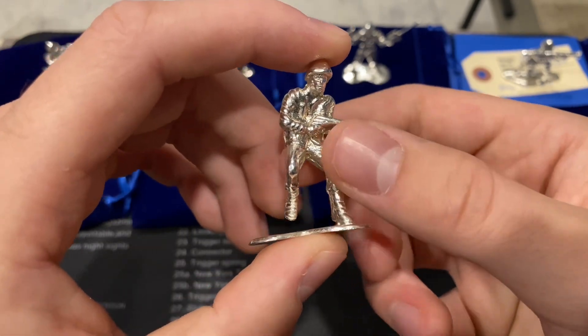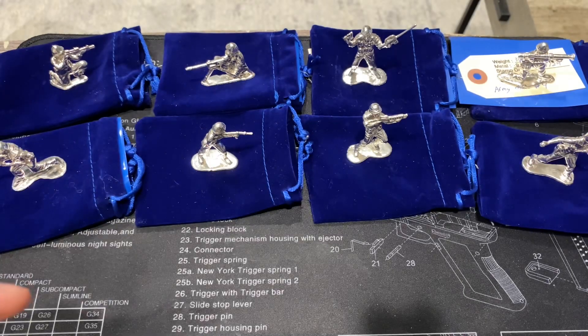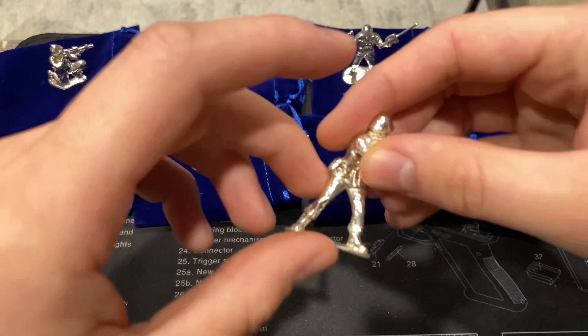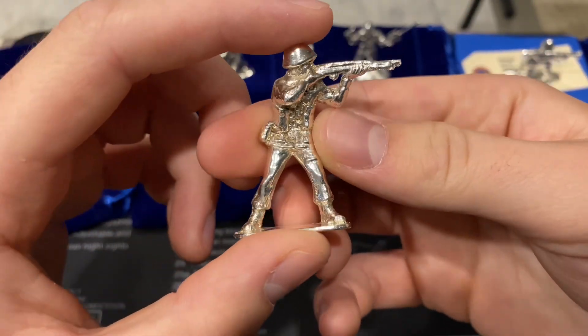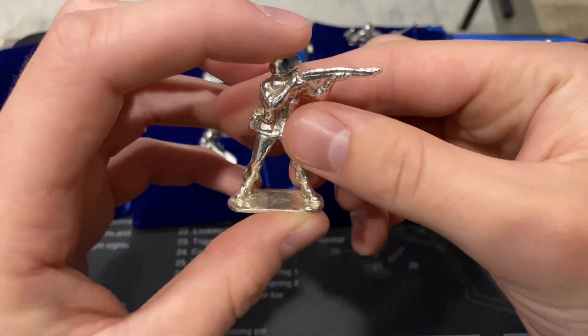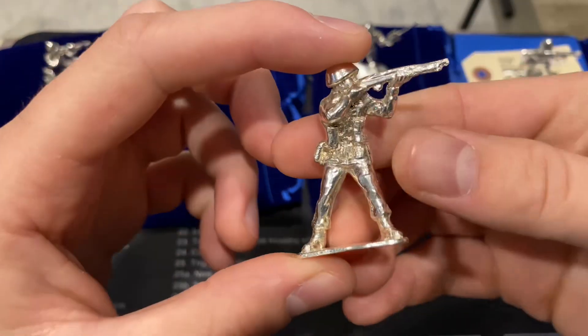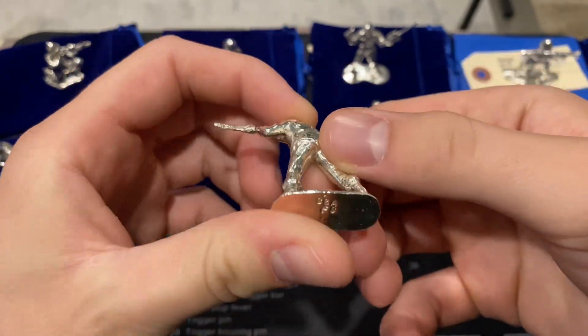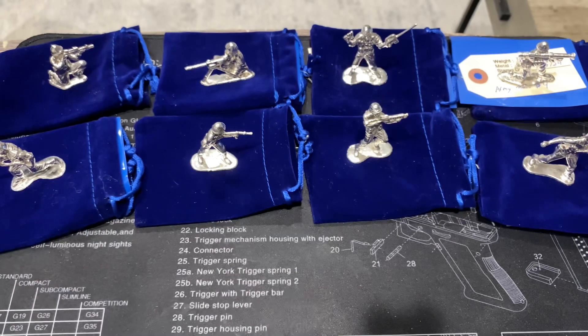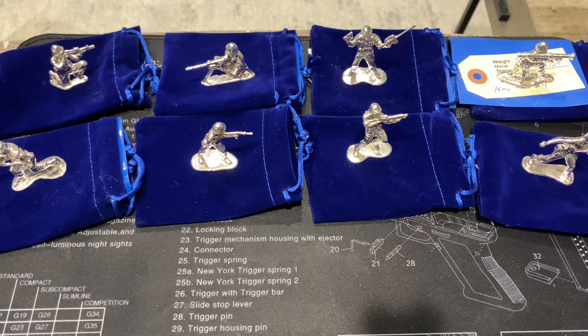Pretty cool — the design is just fantastic all around. He does other stuff besides these as well, some other cast pieces which I'm going to have him do eventually because I really like his work and I love cast silver. Let me take a quick sip of water. All right, I'm back and now I can talk. Let's take a look at that last piece — really cool pieces that bring back some childhood memories.